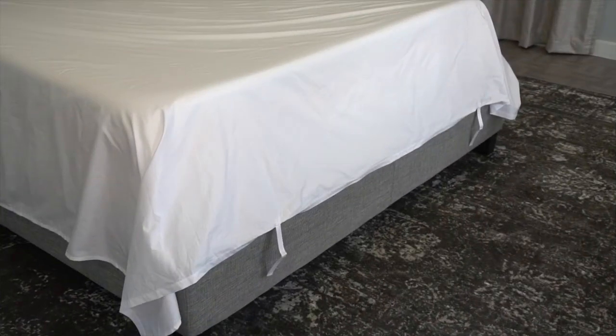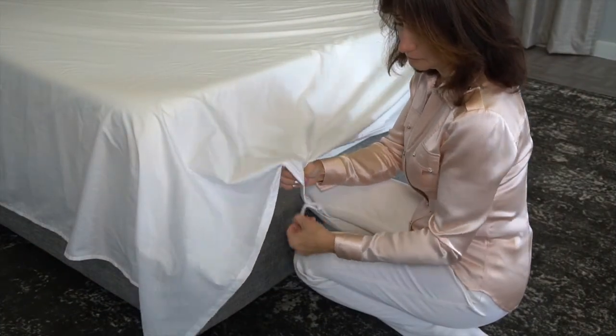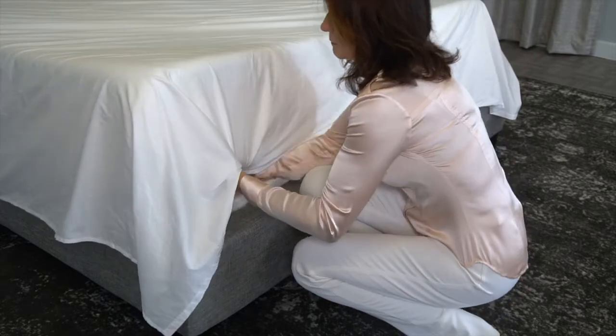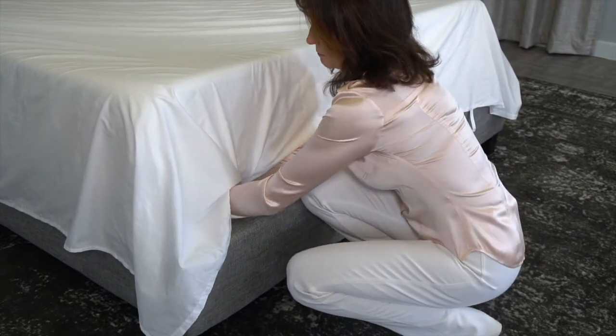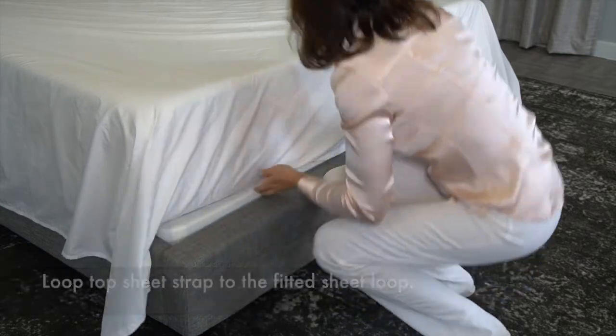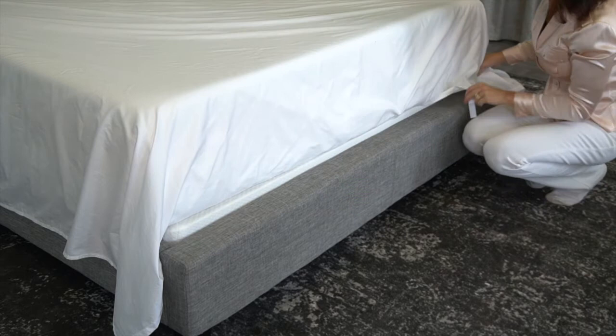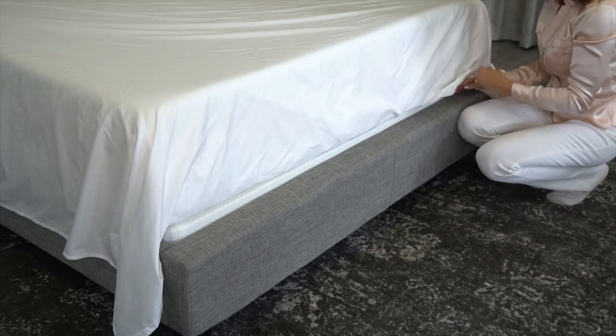At the bottom of your top sheet you will also find two patented straps. These two straps are there so your partner won't be able to steal your sheets at night and it makes it easier in the morning to make your bed. Take the strap, open it up, reach underneath and feel for the loop of the fitted sheet, and simply loop the top sheet strap onto the fitted sheet loop. Then do the same to the other side, tucking it in as you go.